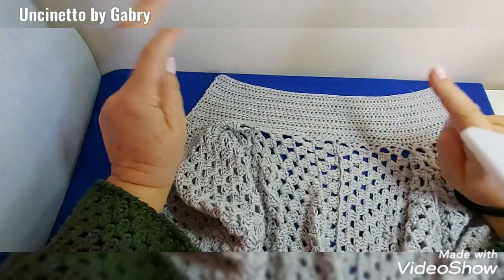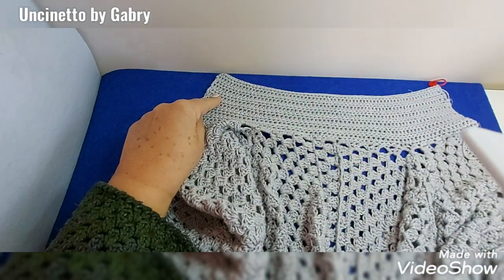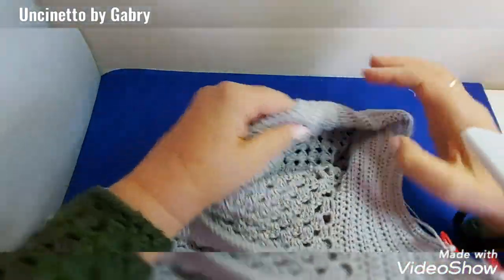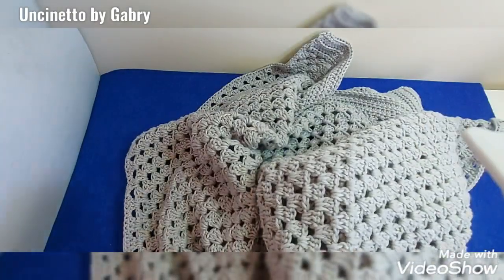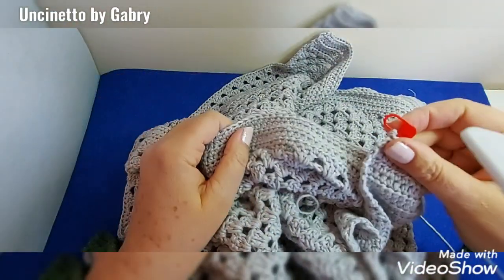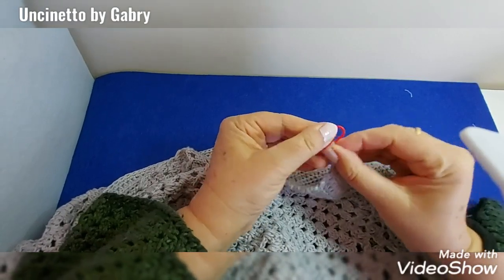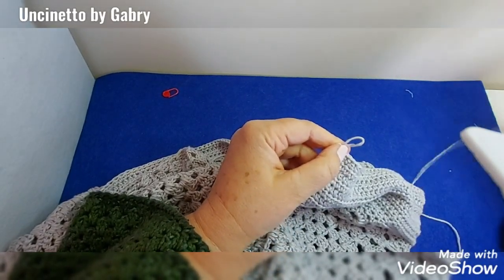After making the collar, we go to finish the entire perimeter of the sweater — the entire perimeter with a round of crab stitch. The entire perimeter means starting from the collar before closing: start at the collar, go down one front quarter, along the bottom, all in crab stitch, then come up the other front quarter and close back at the collar. The whole perimeter with one round of crab stitch. Start from where we finished the last collar row.